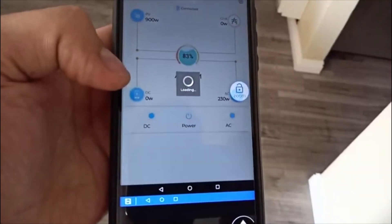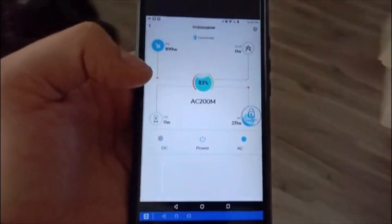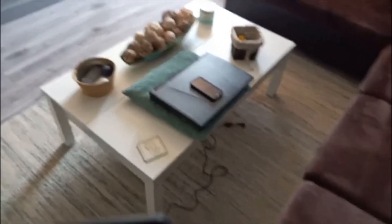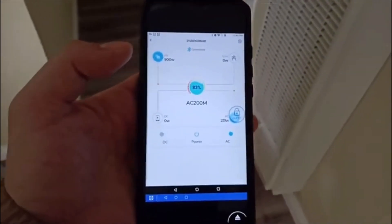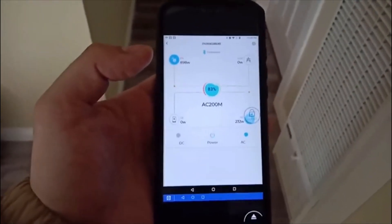You can also install TeamViewer on a laptop — that's what I do when I'm at work, I just have it on there and can glance at it if I need to. And that's how I can control and monitor my AC 200 Max remotely. I hope you guys enjoyed this video — like and subscribe for more videos, thank you.